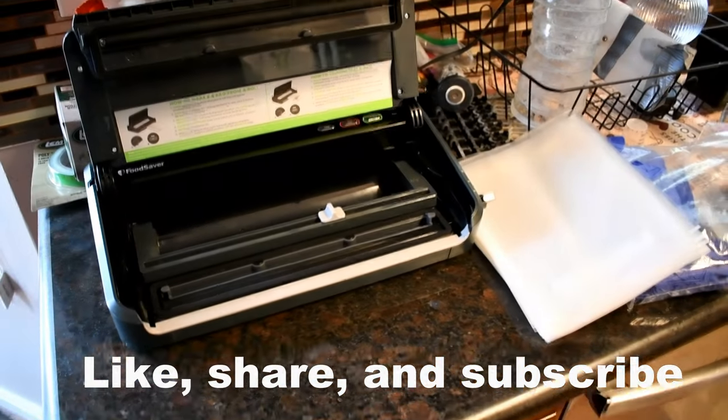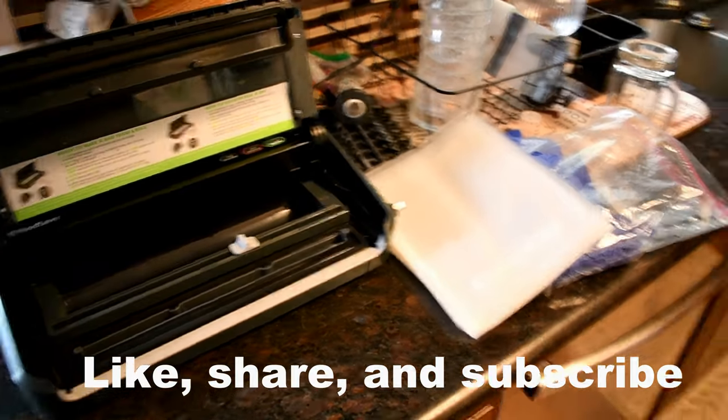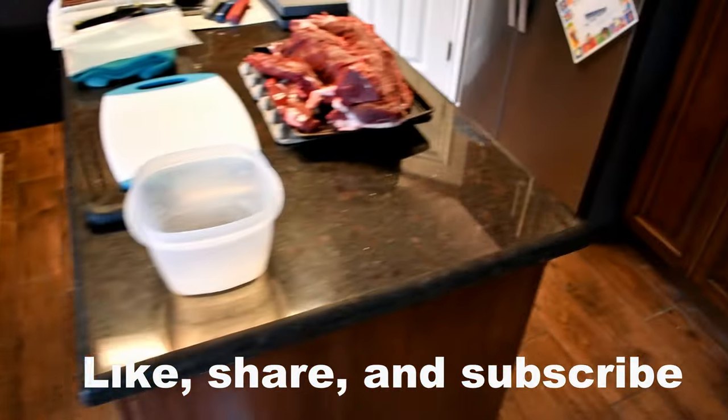I prefer to vacuum seal it when it comes to my steaks. Pretty much it — and we'll get started.